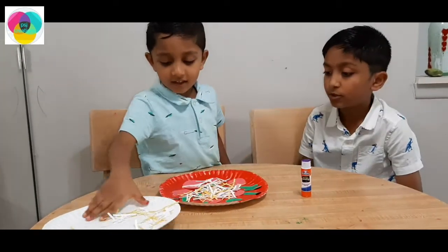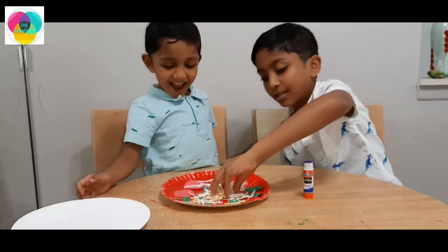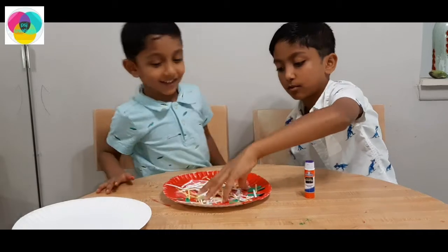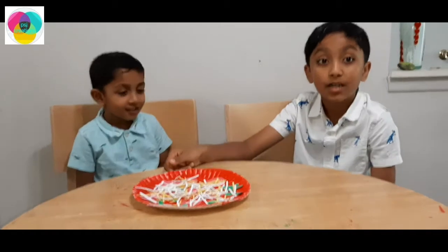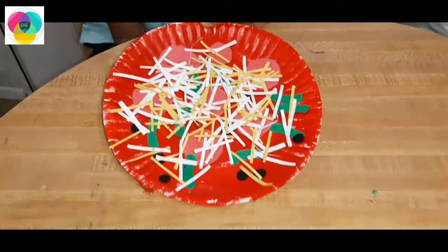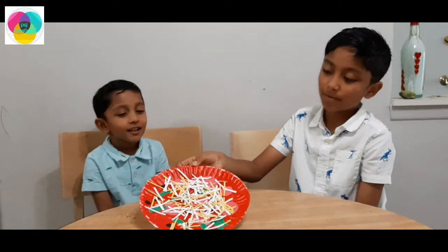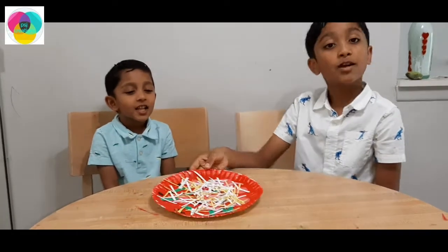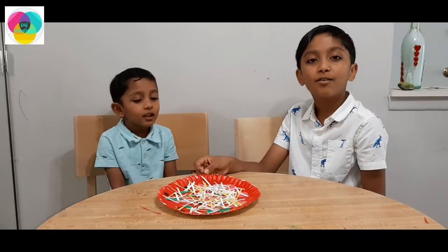There's so much cheese on the pizza, man! Let's do it like this. Now our pizza is ready. Look at it — it looks so tasty. But you cannot eat it because it's not real. Paper plate pizza — you cannot use real ingredients in this paper plate pizza.